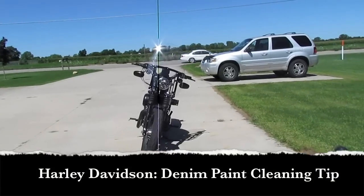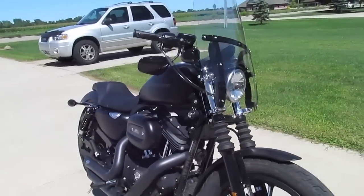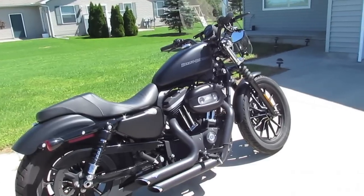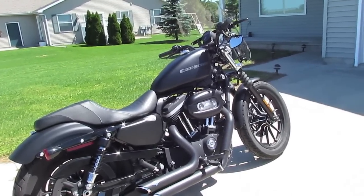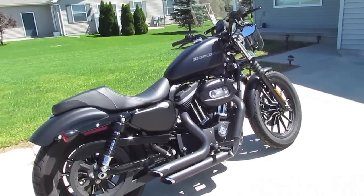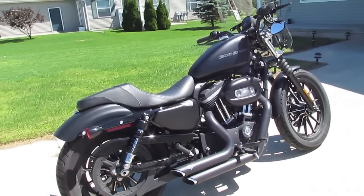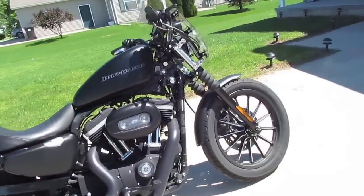Hey everyone, this is Jesse coming at you with a quick little tip on how to clean a motorcycle with a denim slash satin paint job. What you're looking at here is my Harley Davidson Sportster. It's a 2010 model and it is the 883 Iron. The Iron is the only bike that Harley Davidson produces that comes with the denim paint job. And if you're not familiar with the denim paint job, it's essentially like a satin black.